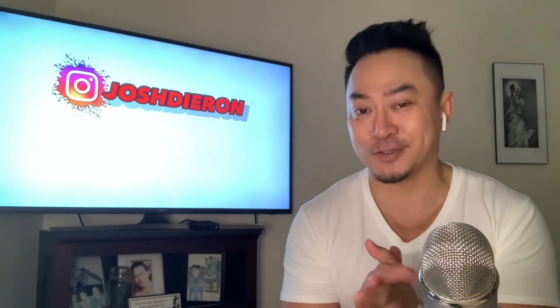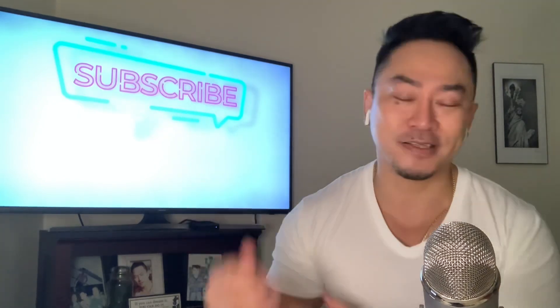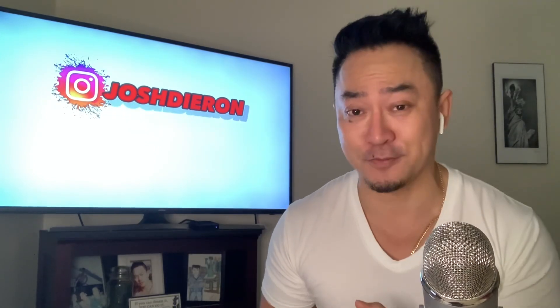Okay guys, I'm kind of tired right now. I just came from the gym. I worked on my chest, my shoulder, my arms, but I'm here now guys. We're gonna do another first time reaction video.